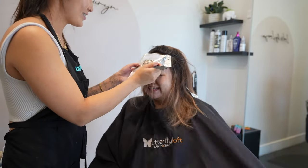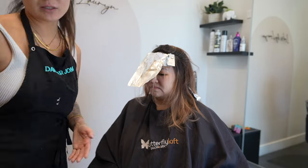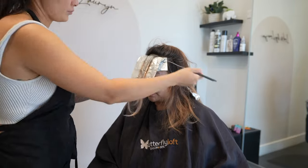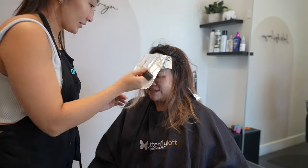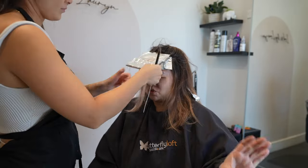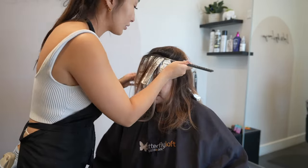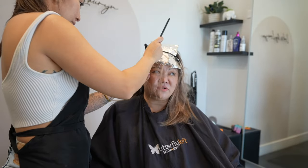My guess is that at one point maybe she got her hair toned and the hairdresser might have used permanent color by accident. Nonetheless, it did affect her hair, and she's going to have to live with some banding every time we highlight until we get it all out. She won't be able to get that ashy icy blonde she wants until we work on getting rid of this warm band. She did want a money piece, so I did some foils and slicing around her hairline.